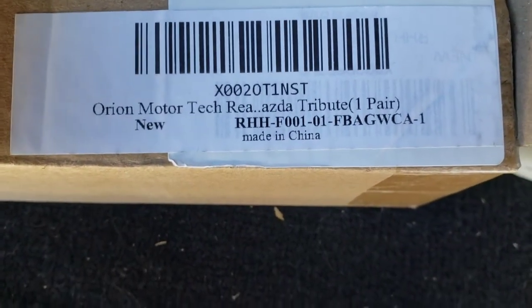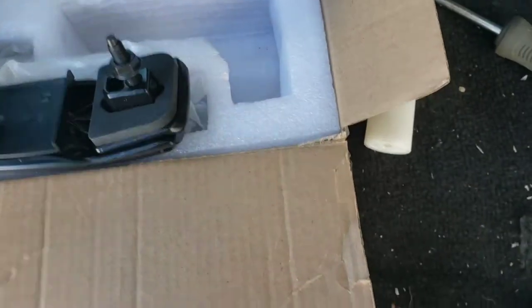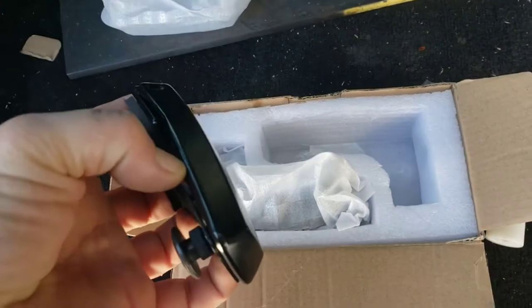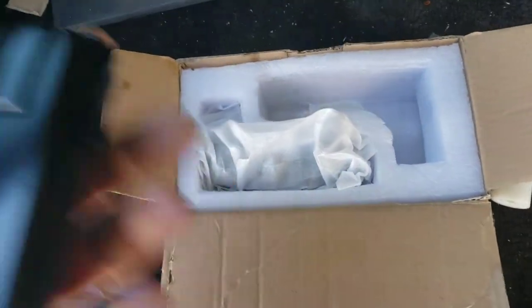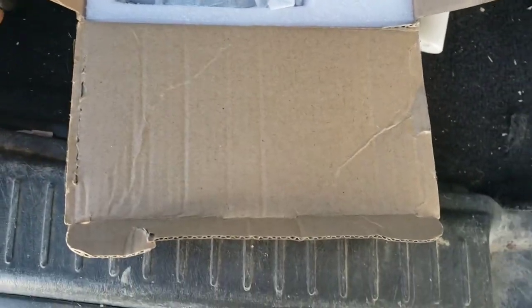We've got these parts from Amazon. Here's the part number — as you can see it says Mazda Tribute on it. You've got your steel and your foam washers. I'm assuming those foam washers are going to be for the window seal.